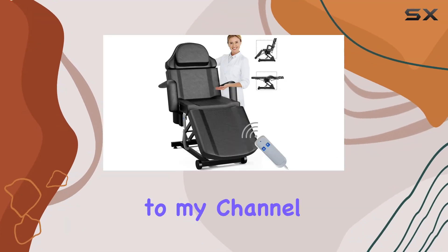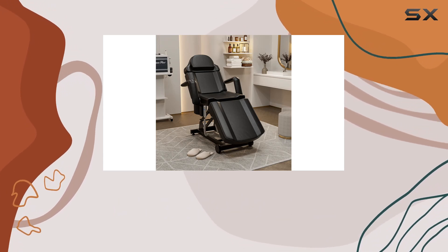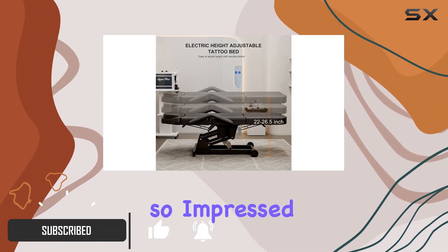Hey everyone, welcome back to my channel. Today I am super excited to review the Icajit Electric Aesthetician Bed Tattoo Chair. This chair is an absolute game changer for any salon or spa setting. Let me break down why I'm so impressed.